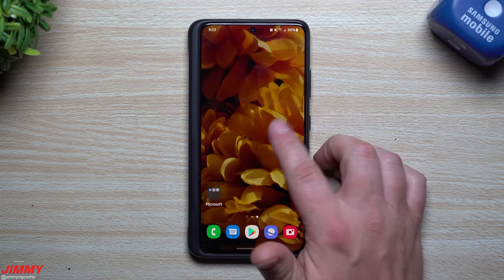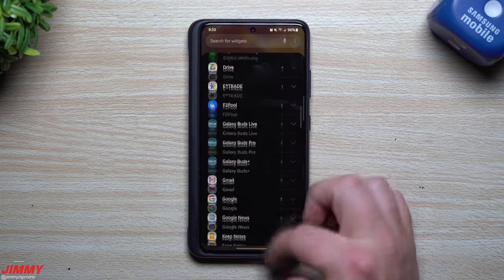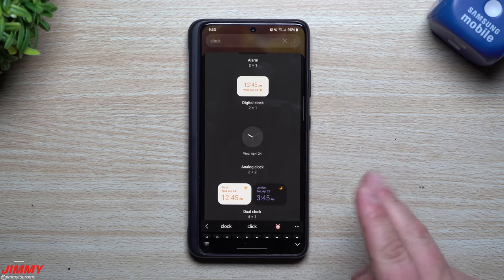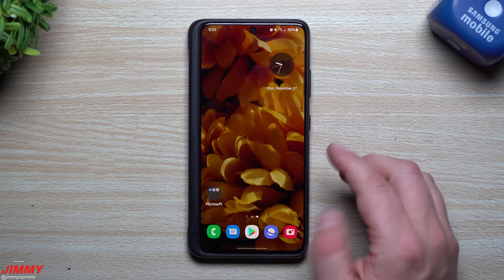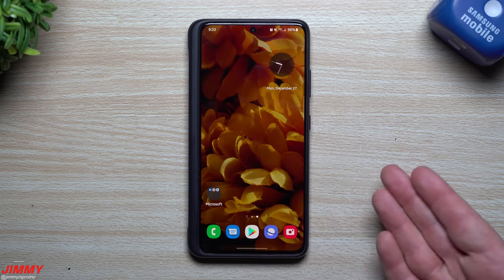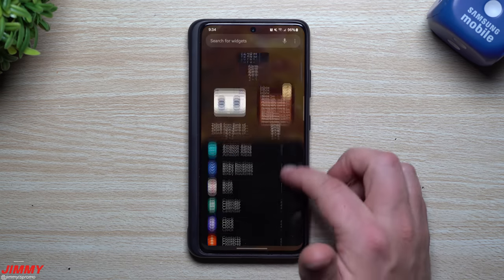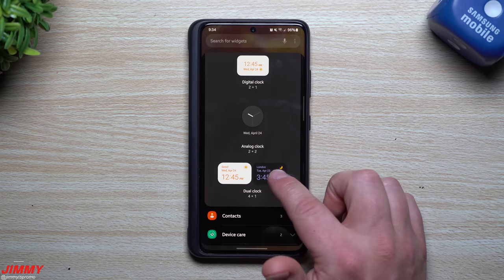Now let's look at widget updates. Go to your home screen, add a widget, and search for Clock. You'll see four options — the update affects two of them. The first is the analog clock widget: it now has a seconds hand. Previously it only showed the hour and minute hands. That's a useful addition if you're, say, checking your heart rate and need to track seconds.